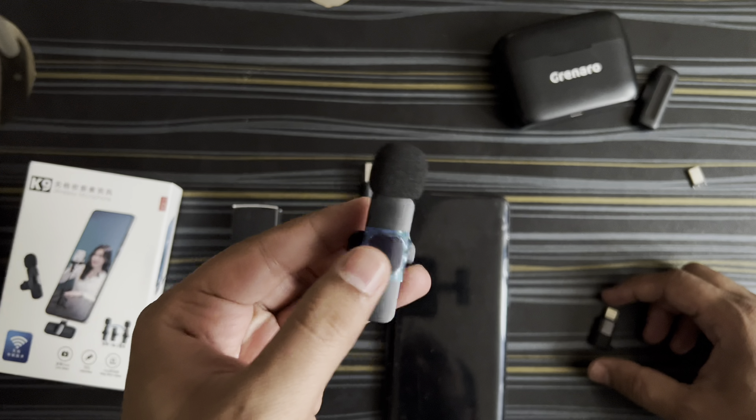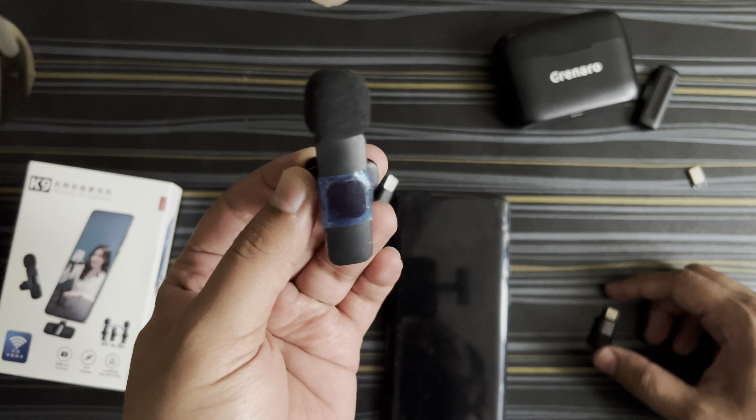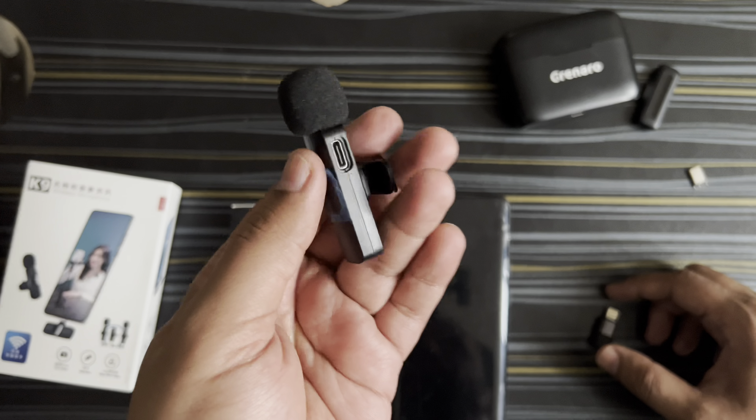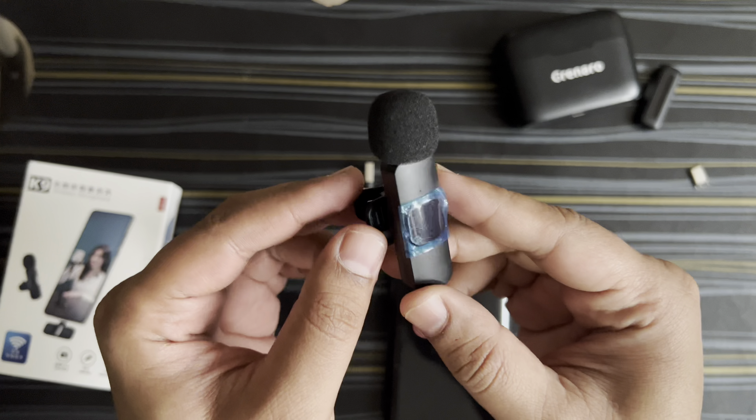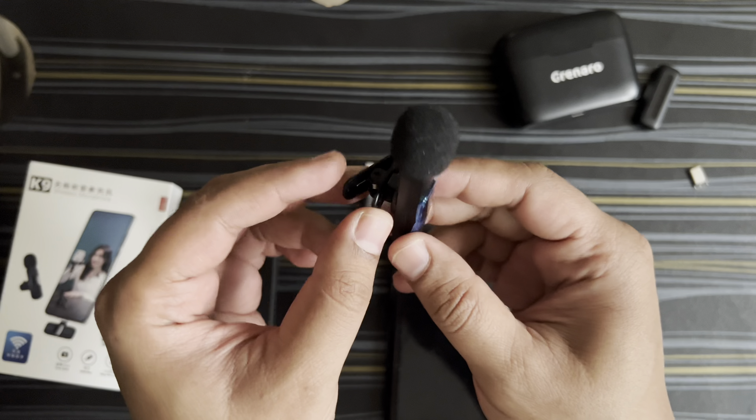So let me know what are your thoughts on this cheap Chinese generic wireless mic for 500 rupees. It's actually a good buy for people who are just starting their YouTube or vlogging journey — it's a good mic to start with. Let me know if it's worth buying for 500 rupees in the comments. That's about this mic, guys — if you like the video, please hit the like button, subscribe, and comment. Catch you in the next video — until then, see you, bye!